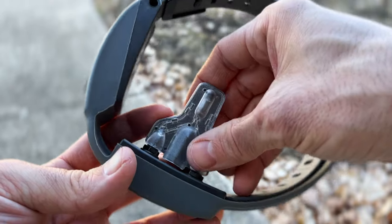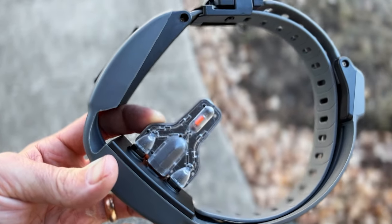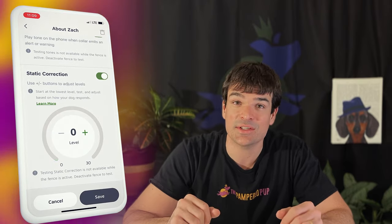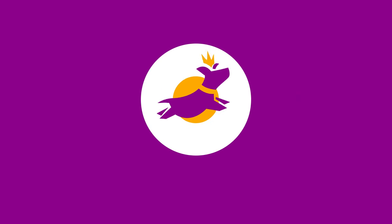With your fence set up, now it's time to test it. How it works is that about 10 feet away from the boundary you set, the collar will start emitting an alert tone — this sounds like alternating beeps. Then as you get within 5 feet of the boundary, it'll switch over to a warning tone, which is a solid beep and a little bit louder. Once the collar reaches the boundary, it'll start vibrating and apply the static correction if you choose to use it. You can verify that the static correction is working without shocking yourself by using the included static contact tester — it'll light up when the collar applies a shock. Since I'm going to be trying out this collar myself, I'll go ahead and turn on the static correction in the settings.